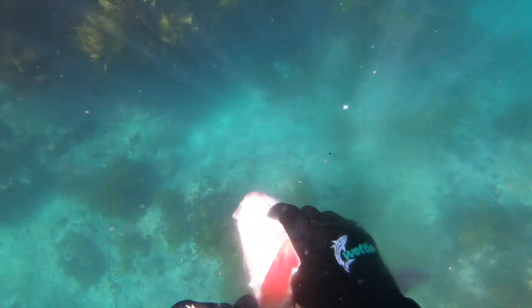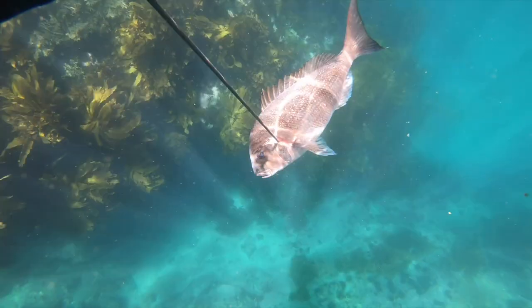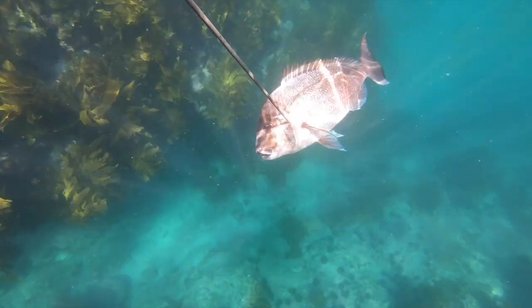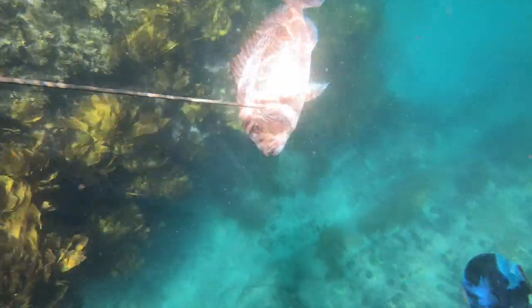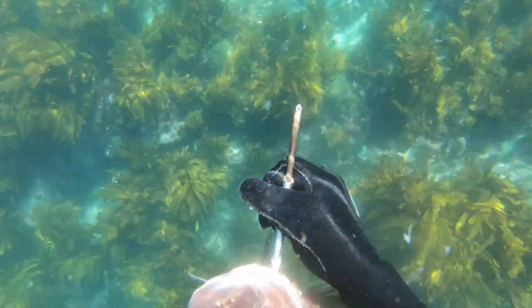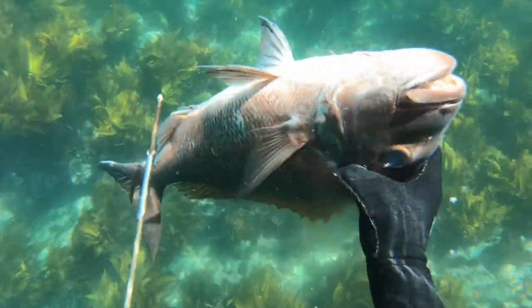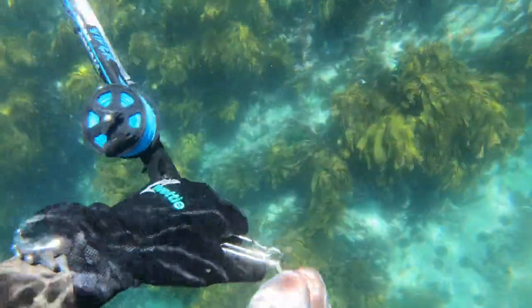Sometimes it's good not to gut your fish straight away — if you haven't pierced the gut cavity they'll float on your float line, but they will get caught on rocks when you're swimming along. So I'm leaving the guts in this fish until I get closer to the boat and threading it on my float line.